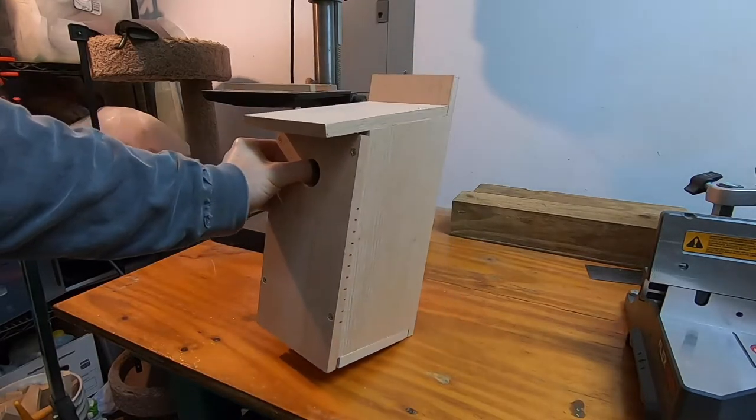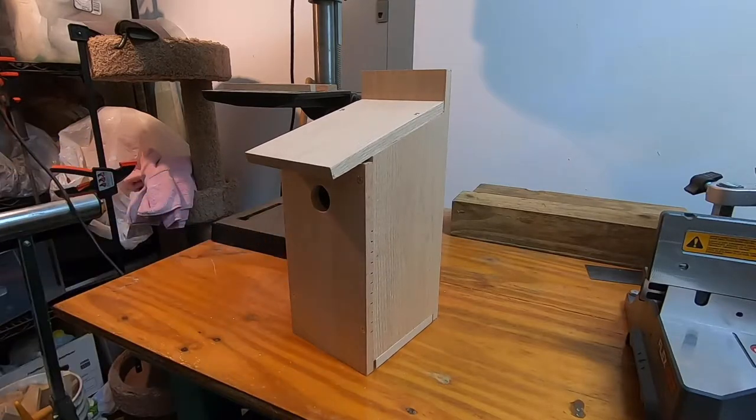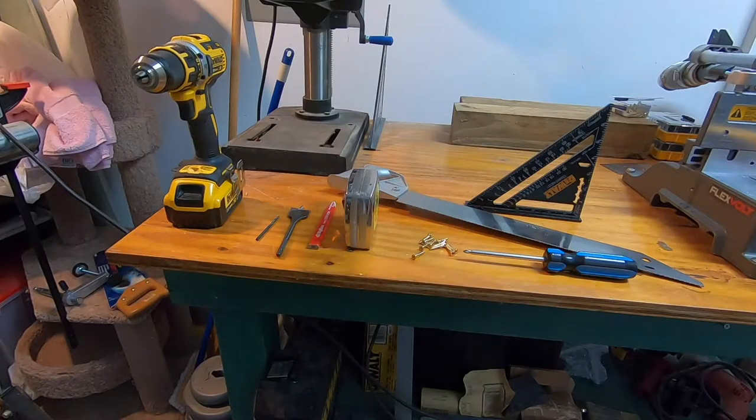Here's the minimal amount of tools you'll need to build this birdhouse. You'll need a saw — here I show a hand saw, but there are many other options you could use. You also need a straight edge such as a square, and some screws and a screwdriver to hold it together. Wood glue could be used, but I recommend using at least screws to hold on one panel so that you can open it up and clean it out.